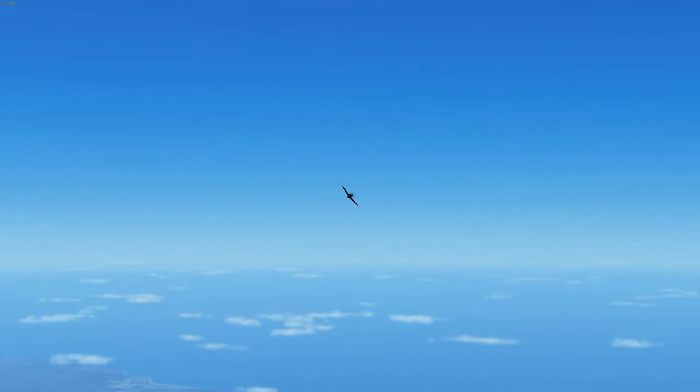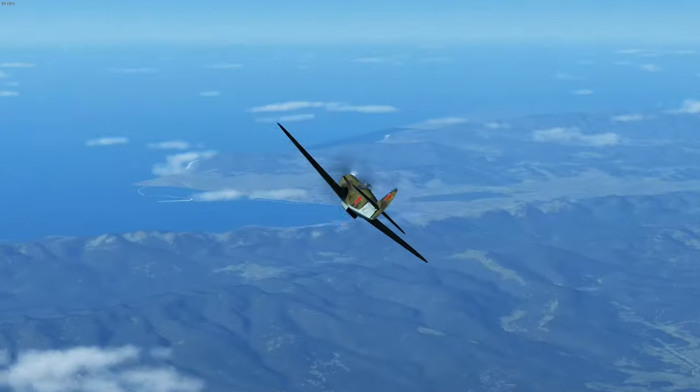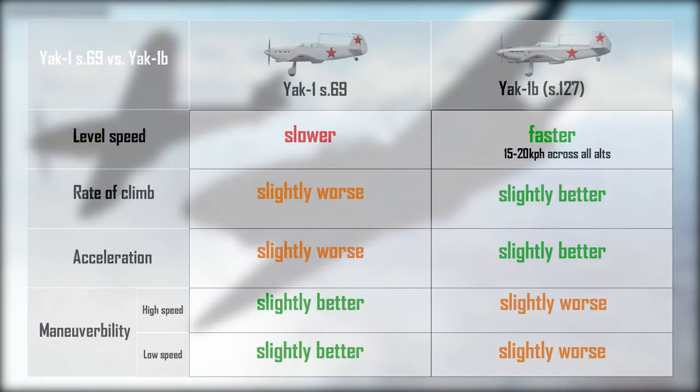The Yak-1B is basically a refined, more aerodynamic Yak-1 with a bubble canopy. One might think that wouldn't cause a major performance difference, but you'd be wrong — the Yak-1B is approximately 20 kph faster across all altitudes. The rest of the performance statistics are roughly the same with only minor improvements in climb rate and acceleration. The 1B, like its predecessor, is very maneuverable — turns well, rolls well at a wide variety of speeds, and is very stable even at low speeds.